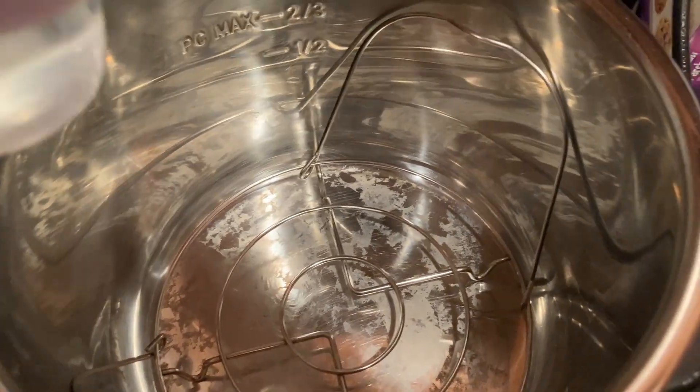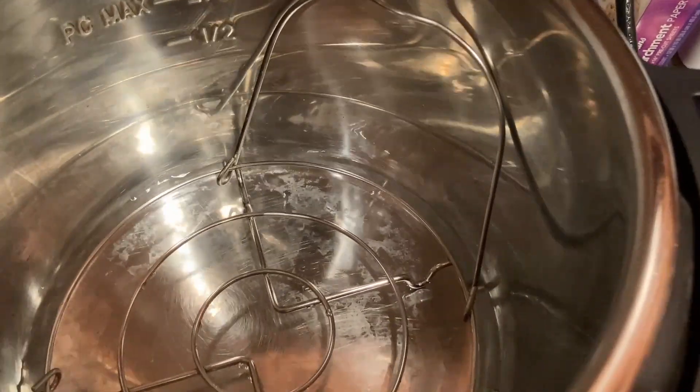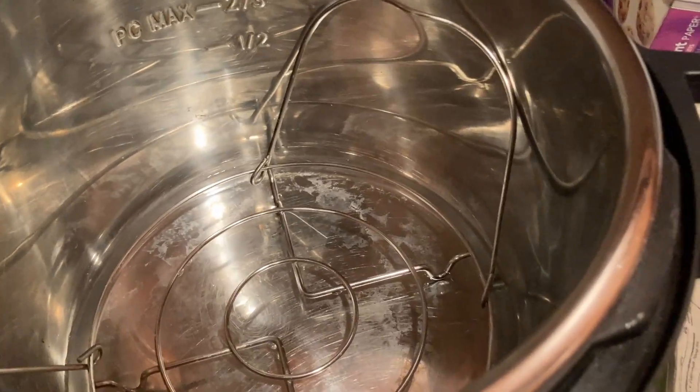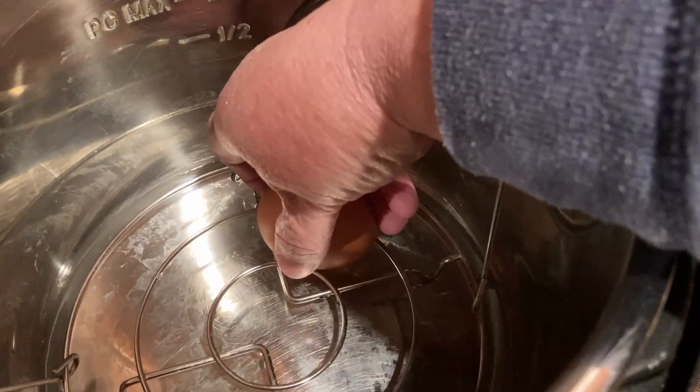The first thing you need to do is add one cup of water to the Instant Pot. This will create the steam necessary to cook the eggs. Make sure the water level is below the trivet that you will be placing your eggs on, and if you don't have a trivet, I'll post a link to the one I'm using in the description below.